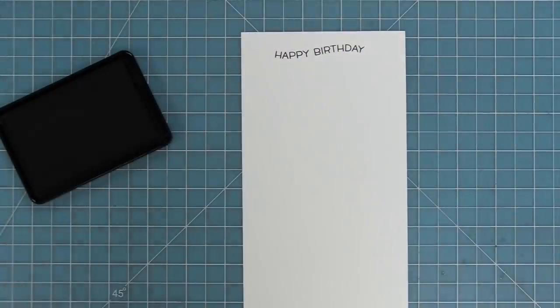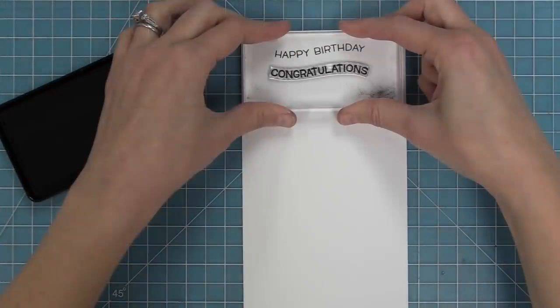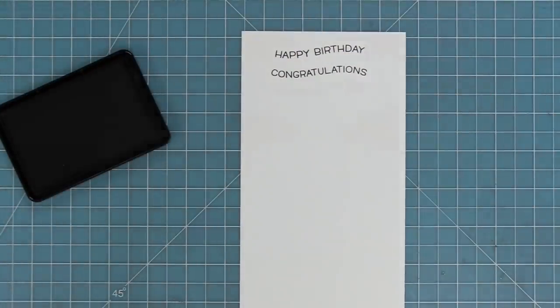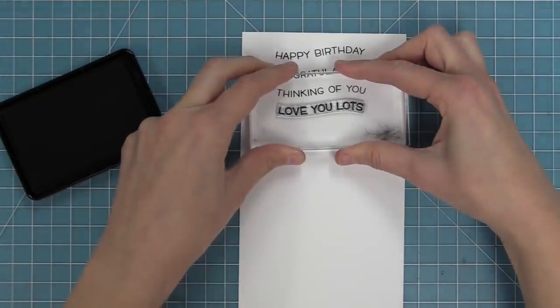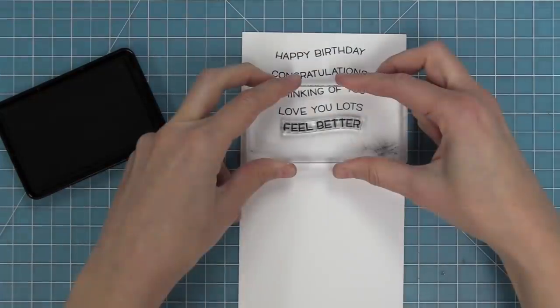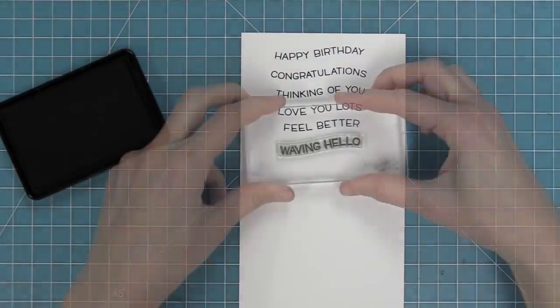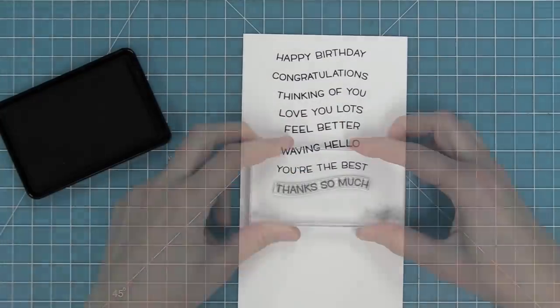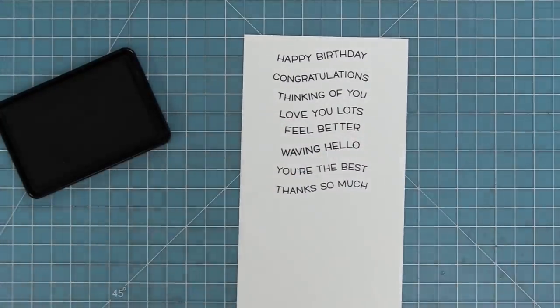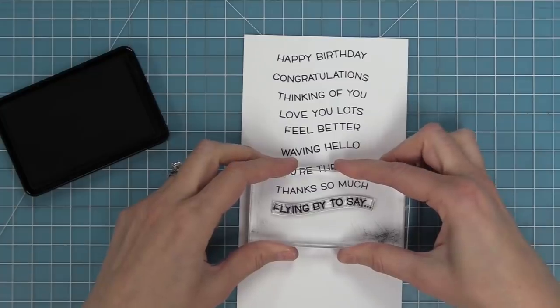First up we're going to be looking at wavy sayings, and this has a bunch of great general sentiments: happy birthday, congratulations, thinking of you, love you lots, feel better, waving hello, you're the best, thanks so much, and flying by to say.